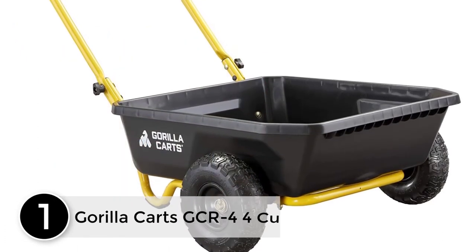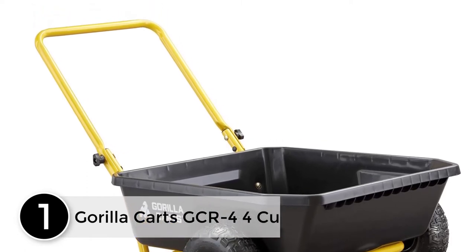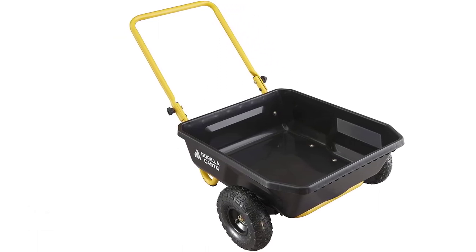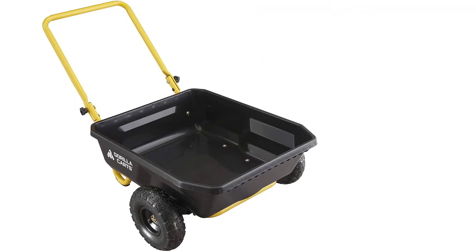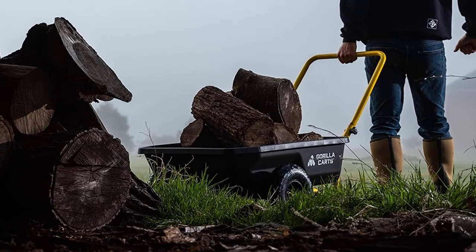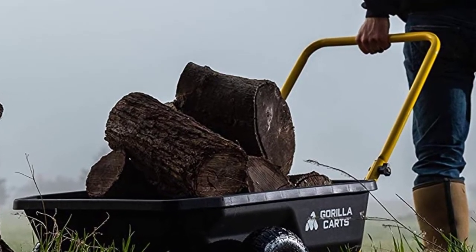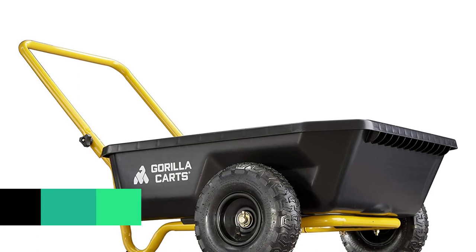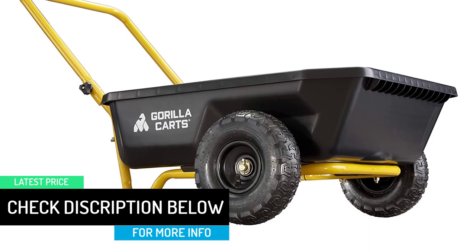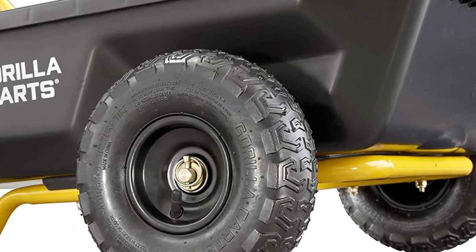At number 1: Gorilla Kart's 4CU-FT poly yard kart is designed and engineered to provide a much easier and more comfortable hauling solution than an old-fashioned wheelbarrow. The 30-in x 24-in tough poly bed is impact-resistant and built with a hauling capacity of 300 pounds. Featuring a low center of gravity for amazing stability and maneuverability, this kart is the perfect tool whether you're a casual gardener or a lawn professional. The 10-in pneumatic tires can roll easily over any terrain and the unique push or pull design ensures easy movement even with a heavy load of materials.